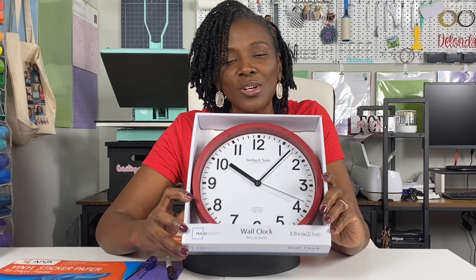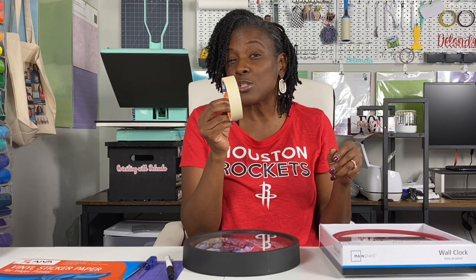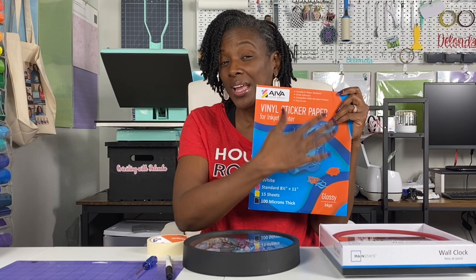You will need a clock — I purchased this one from Walmart today for four dollars and forty-four cents here in Houston, Texas. You will need two small pieces of masking tape. I used vinyl sticker paper, the Ava brand — there is one on Amazon that looks similar but is not this brand, so pay attention to what you're purchasing.